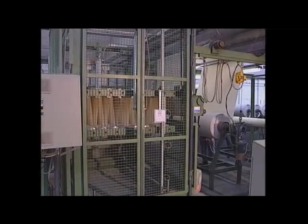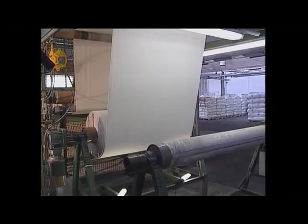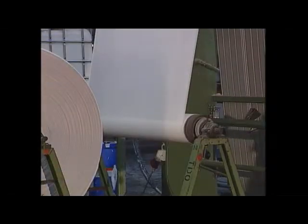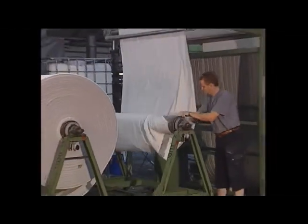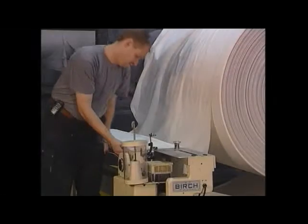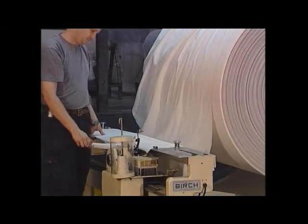This accumulator frame allows the changing of master rolls whilst ensuring a continuous flow. The accumulator frame is filled, which during this time allows the end of the roll to be sewn onto the beginning of the next master roll, ensuring continuous production.